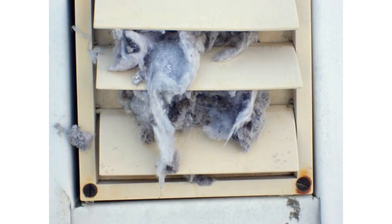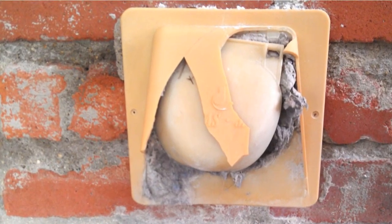Plastic vents, though efficient, disintegrate over time due to the elements and need to be replaced.